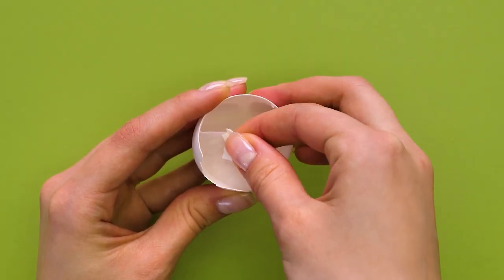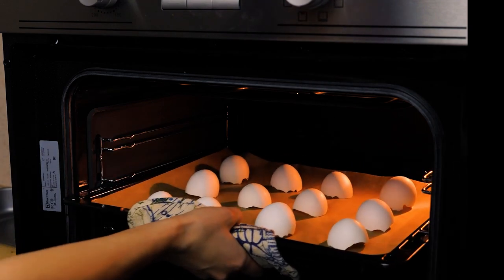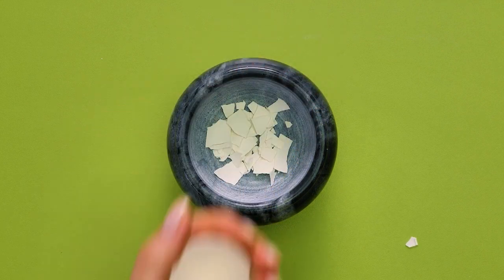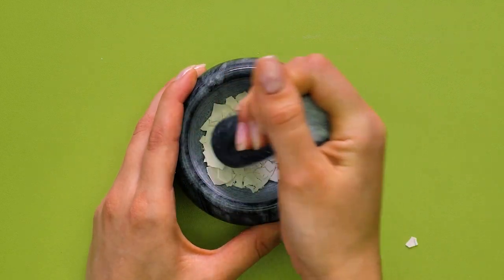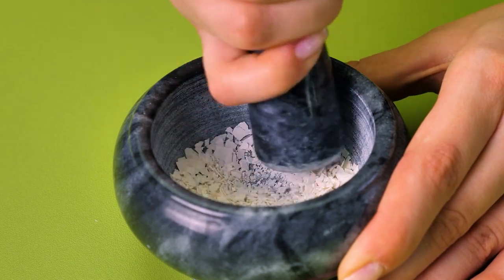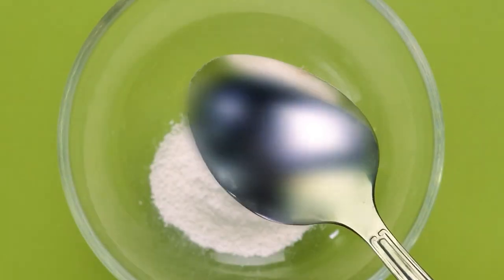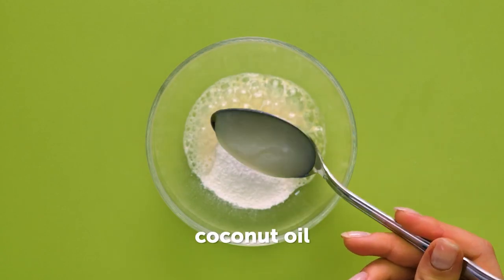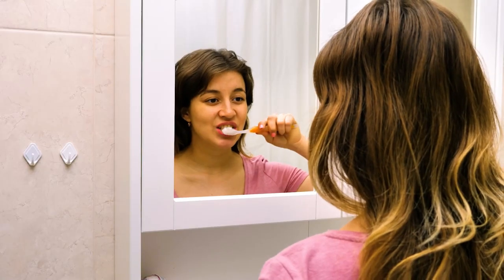This one's great for strengthening teeth enamel. Clean and remove the inner film from the eggshells, then sterilize in the oven. Once cooled, crush into powder. Put one tablespoon of powder into a bowl, add lemon juice and coconut oil. This paste will whiten and polish teeth.